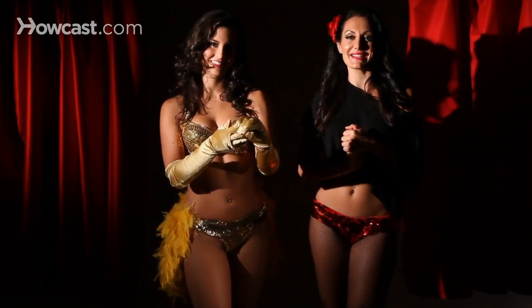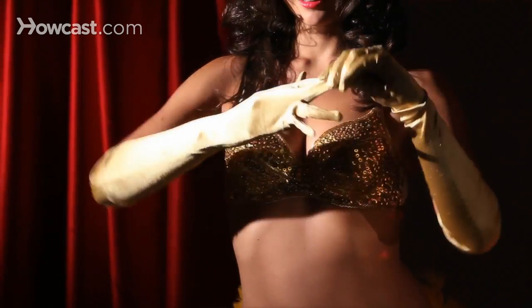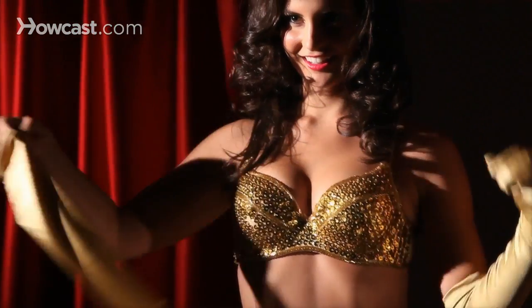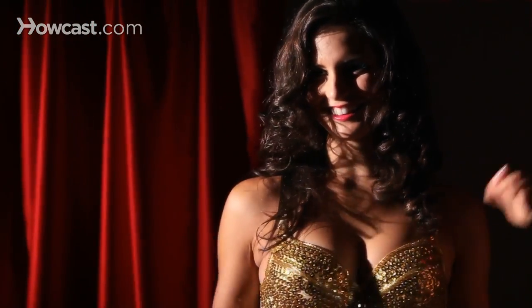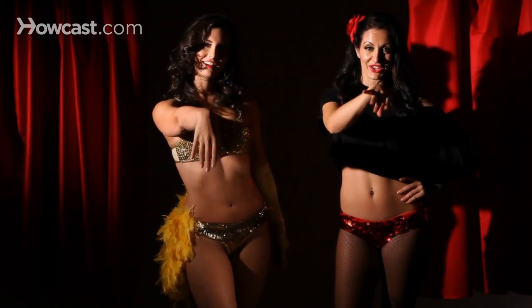We're going to use our right hand, nice and slow, we're going to start to peel. We're showing the glove, we're showing our hands, slowly taking it off, playing — then throwing our glove, revealing our hands.